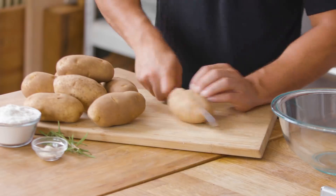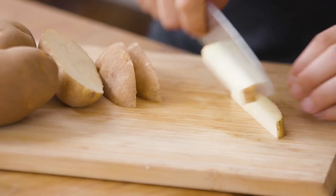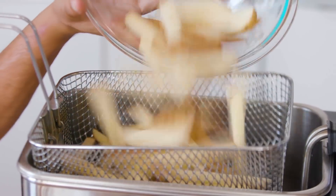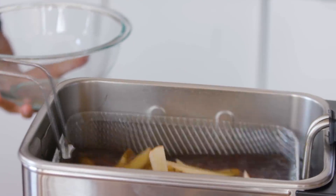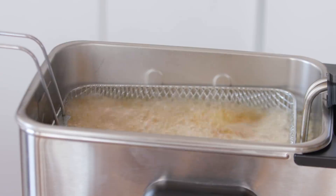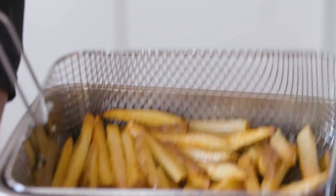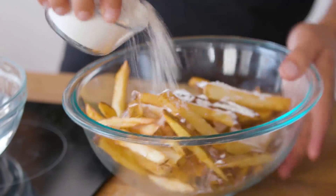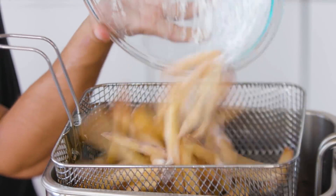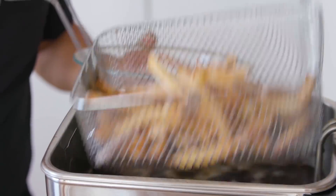First, grab some russet potatoes and cut them into large French fries. Pre-heat your fryer to 300 Fahrenheit and blanch your fries for about eight to ten minutes till they're 80% cooked. Remove the fries from the fryer, lightly toss them in flour in a bowl, and put them back into the fryer at 375 Fahrenheit for another two to three minutes till they get nice and crispy.